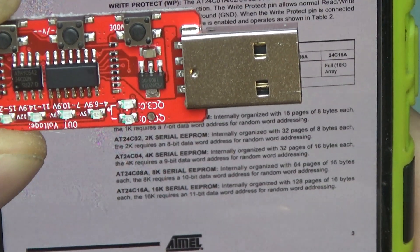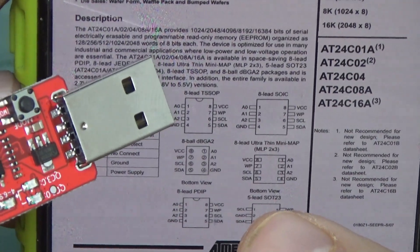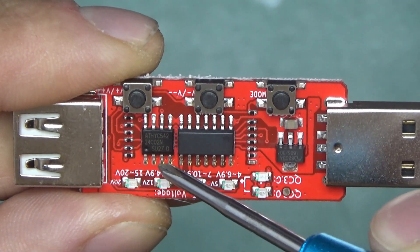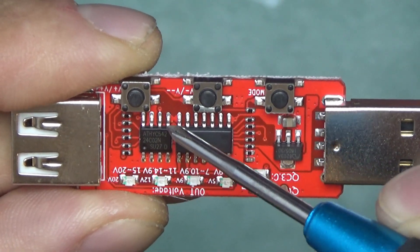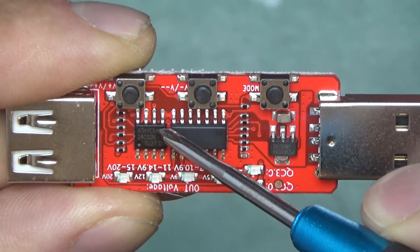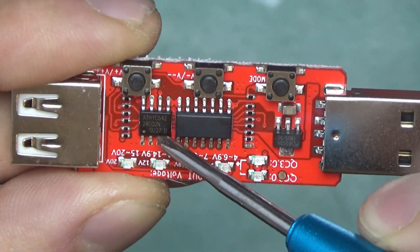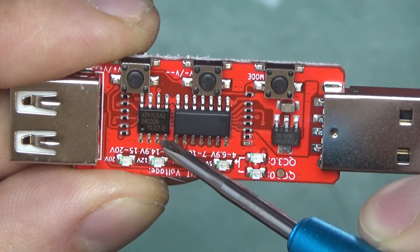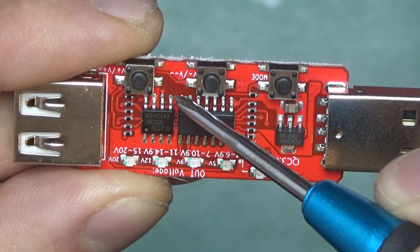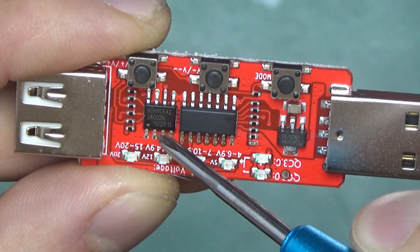AT24C02 — a 2K serial EEPROM. The pins shorted to ground are address pins: A0, A1, and A2. Those address pins are used if you want to have more than one device on a single two-wire bus. Clock and data come in on those two pins and this is bi-directional, so you can read and write through those. In this case the device address is set to 000. You could have another one on the same bus, just change one of those pins to one. It's not a MOSFET, even though at first glance I thought that's what it is.